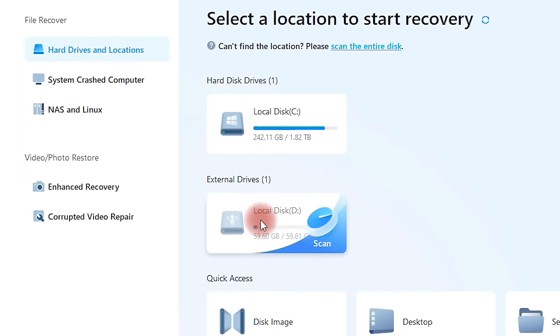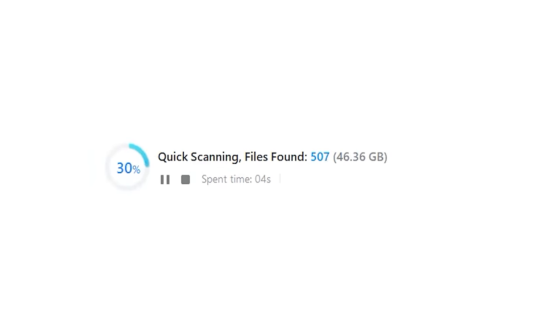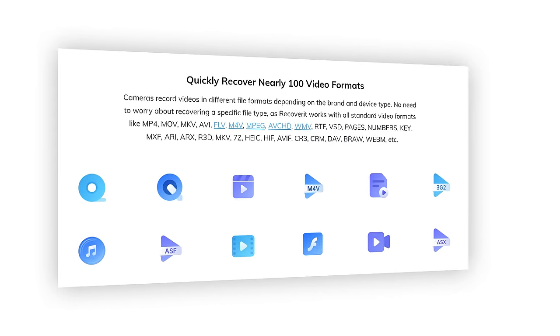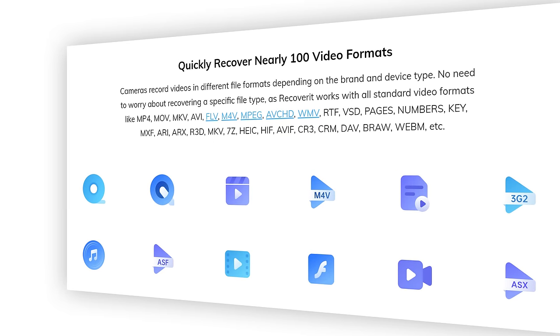Wondershare Recoverit lets you not only scan memory cards and external hard drives, but can also scan large memory devices like whole hard drives inside your computer, and that at an impressive speed. Recoverit also delivers optimized recovery quality especially for video formats like MP4, MOV, and MXF, which are really especially important for us as filmmakers.